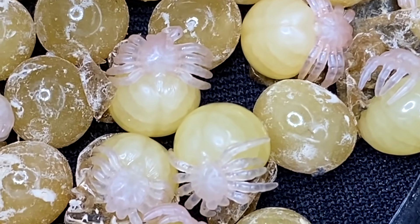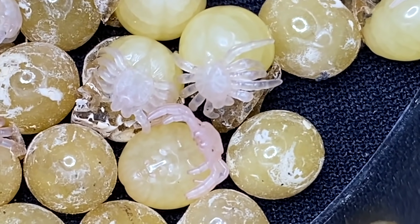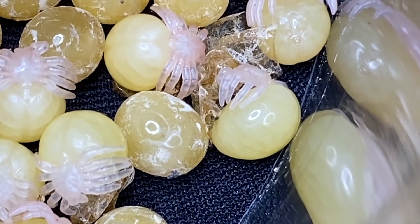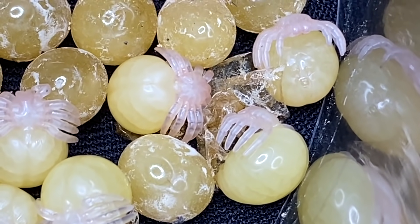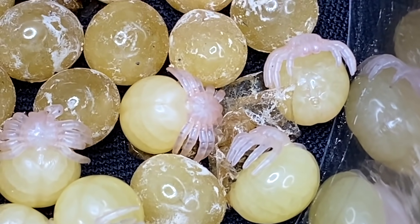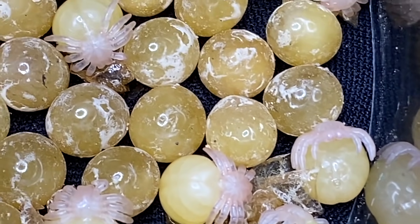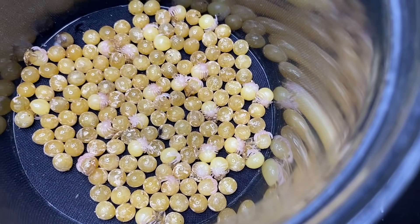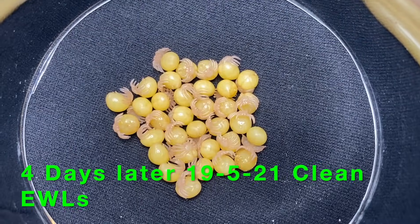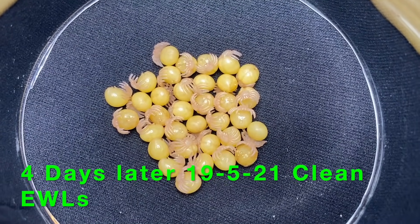There's very little movement from them at this stage, and a lot of people worry because they're not getting any movement — but it's nothing to worry about. You can see the eyes on that one there. You can also see where some of the sloughs have come off from where they've gone through, so it's all happening in one stage.